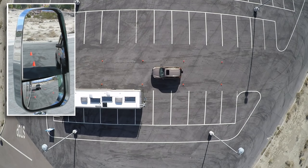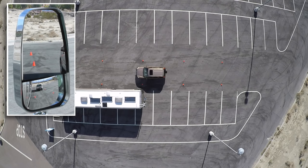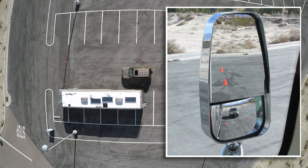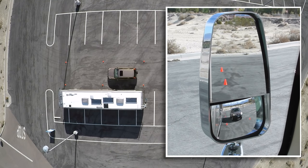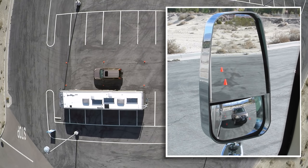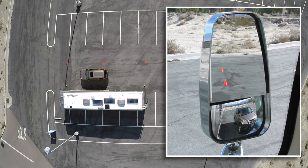The area around the RV's rear bumper is the transition zone from flat to convex. Here you can see that in action as the car exits one mirror while becoming clearly visible in the other. As it comes alongside the RV, it has completely disappeared from the flat mirror but is much more clearly visible in the convex.